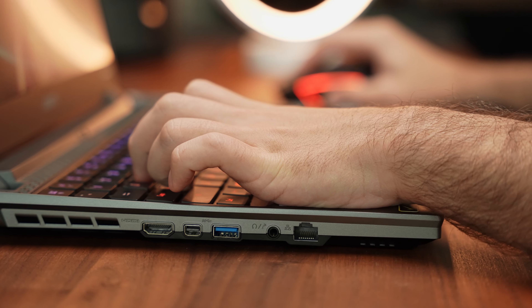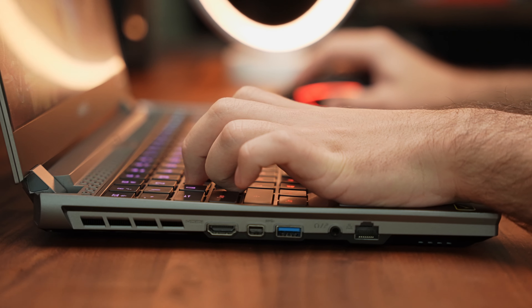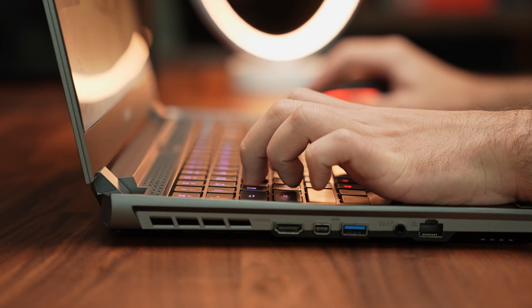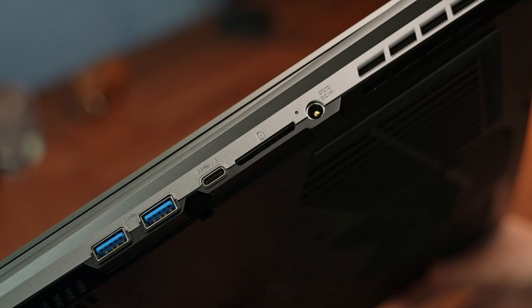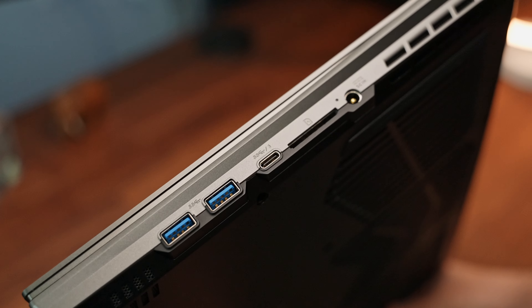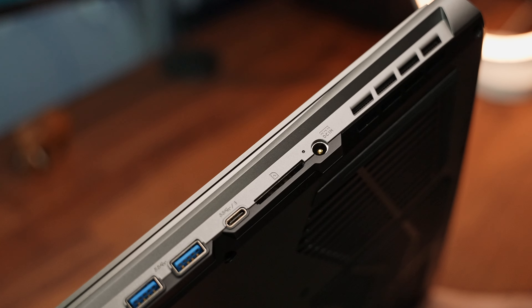On the left-hand side, we have a full-size HDMI 2.0, mini DisplayPort 1.4, single USB 3.0 port, headphone and microphone combo jack, as well as a network port. On the opposite side, we have a barrel-style DC power point and full-size SD card reader. It also has support for Thunderbolt 3 ports and two USB 3.0 ports. Overall, there is a whole stack of ports, though I would have liked them positioned a little better, as when you plug in multiple cables it starts to get a bit crowded on a desk.